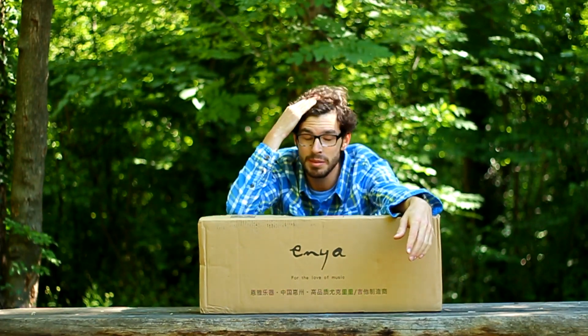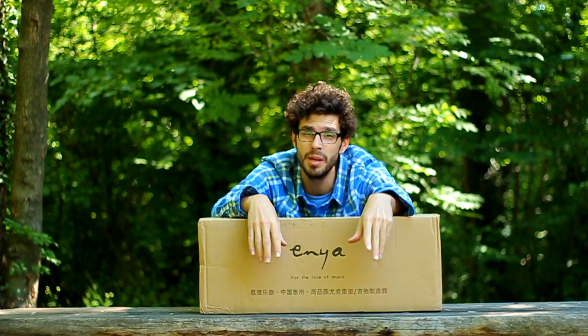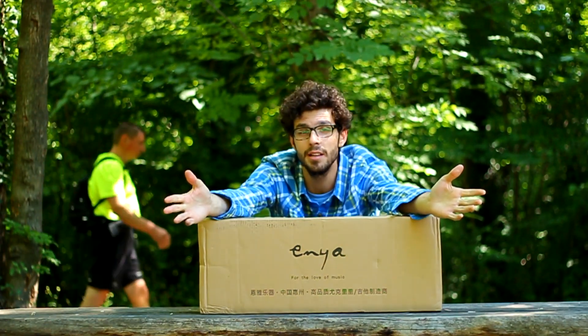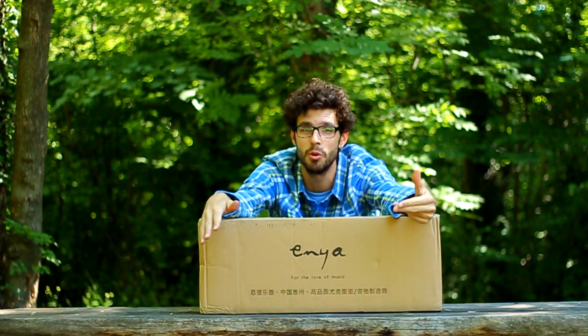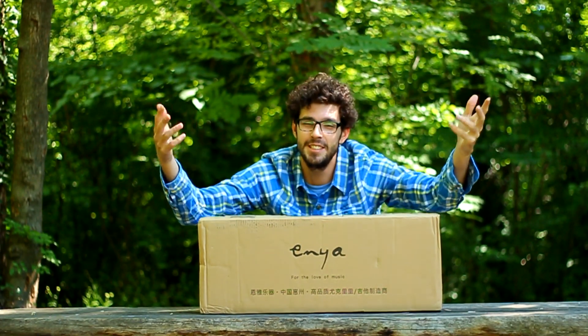I got contacted from a website called Banggood.com, which is something like Amazon but it ships from China, has half the prices, and a longer delivery time. They contacted me and said 'do you want a free ukulele?' I said sure, and they said you have to do a review and post it on your channel, and I said sure, so let's see what they sent me.